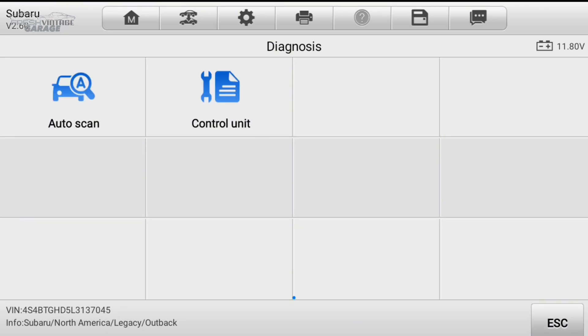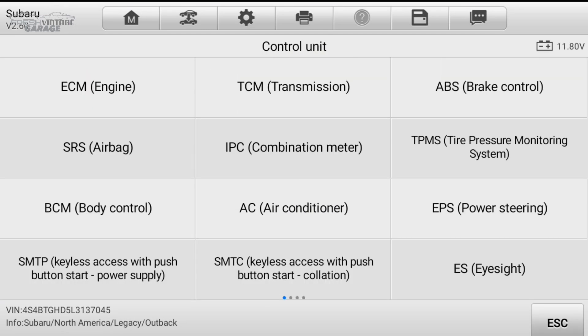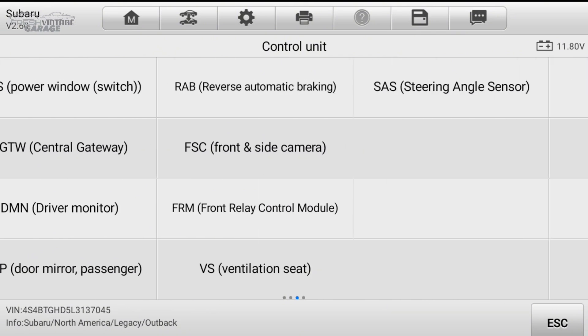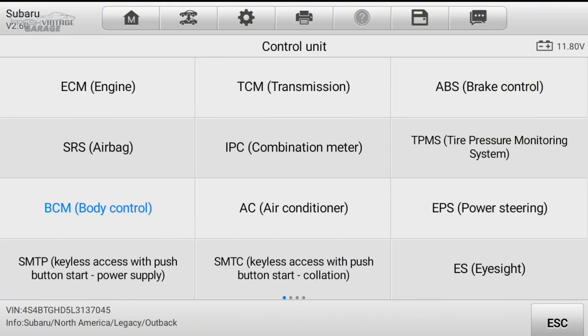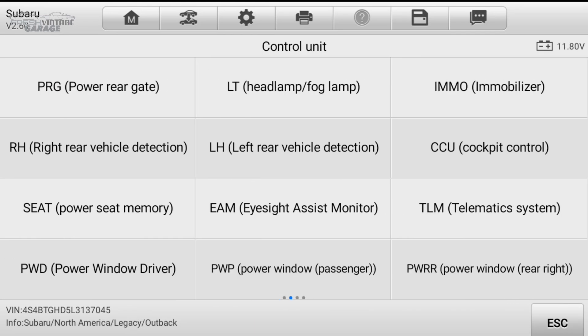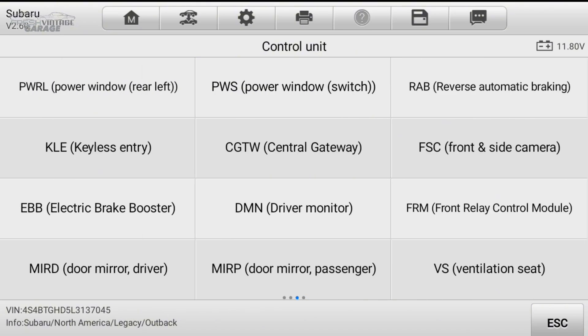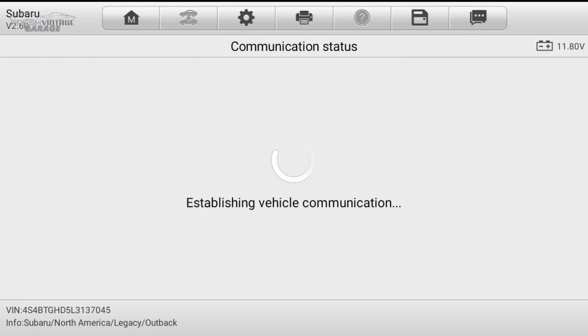I'm not going to do an auto scan, because what I want to show you is the control unit. When you see control unit, that is all of the different modules you're seeing here. Auto scan will basically go through, top to bottom, and touch every single thing. So auto scan, if you want to hit every single computer in the car that it's equipped with, it's almost like a bill of health. But we're going to jump right into the ECM, the engine here.